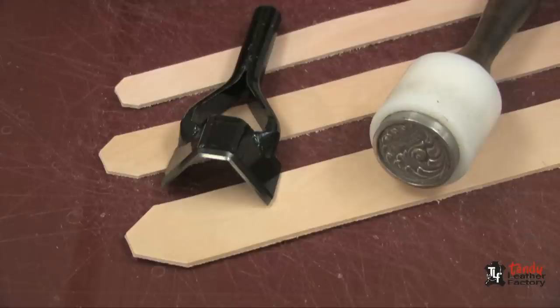With a good solid punching surface and a heavy-duty maul, you will be able to do really good strap ends with the multi-size strap-end punch.